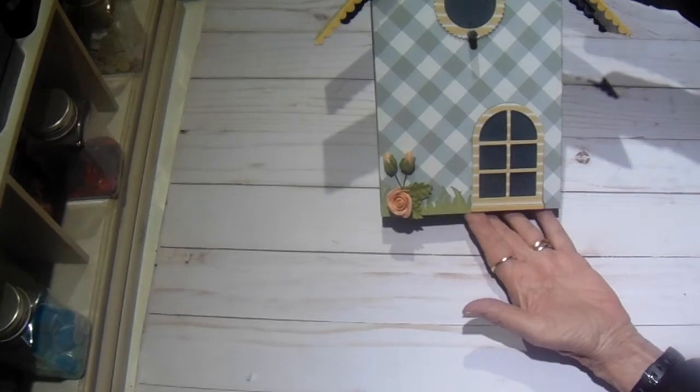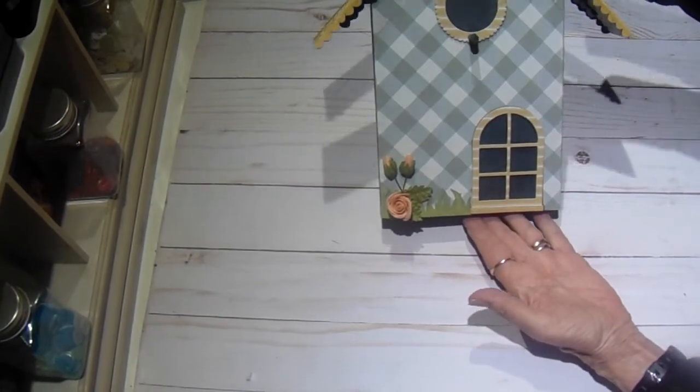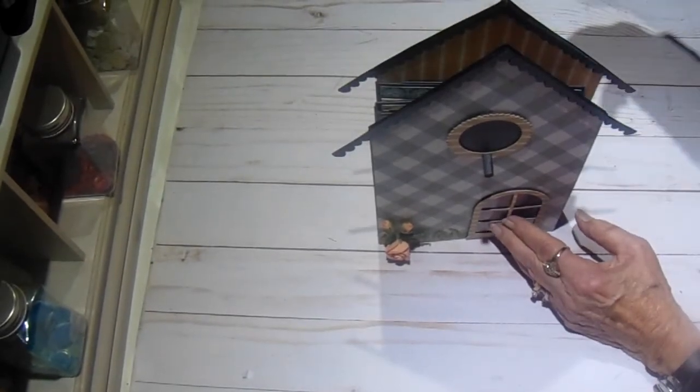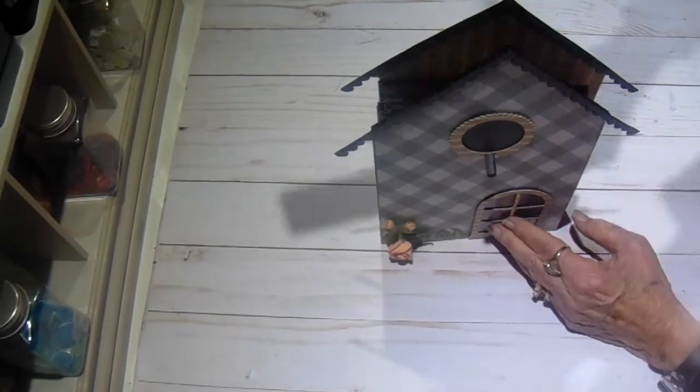This is a little birdhouse mini album and I have just left the roof lined loose so that you can take it off, and it is lined inside all the way around.